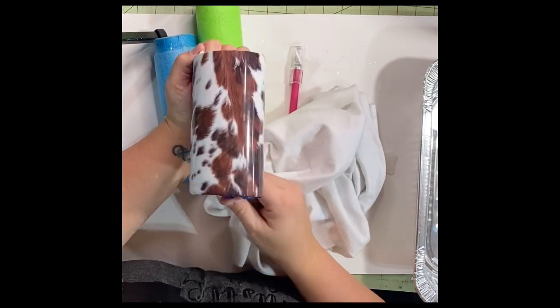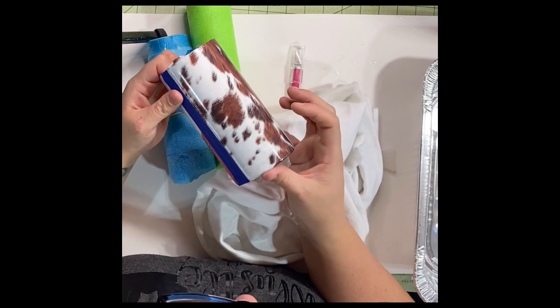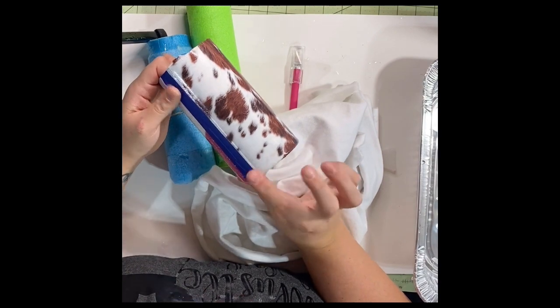You can cut that off if you feel like it — I don't usually, but you can if you would like.